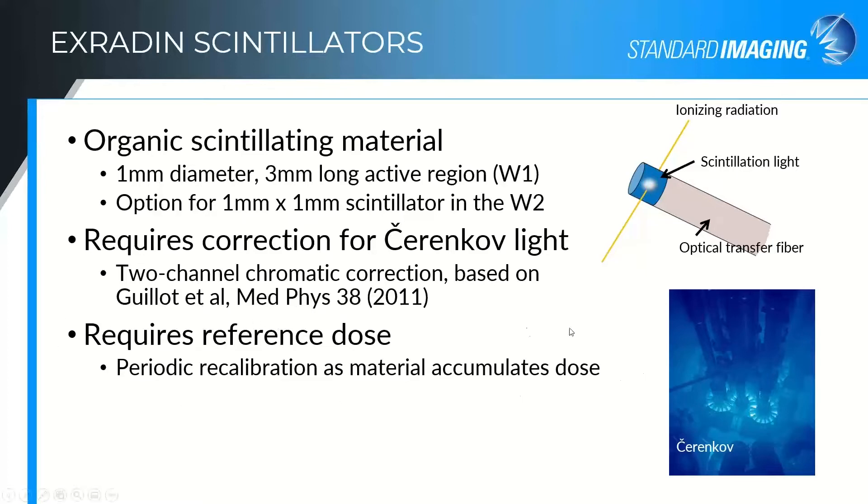Scintillators are not what we in the calibration world refer to as absolute dosimeters. It's not something you can send off to the calibration lab and expect it to hold its calibration for two years, like we do with ion chambers. It's a little more like a diode in that it will decrease in its signal as it accumulates dose and degrades over time.